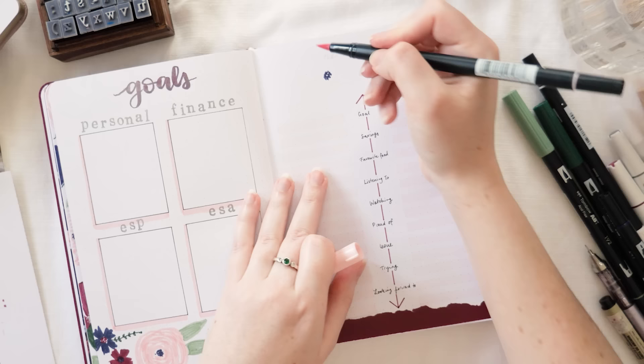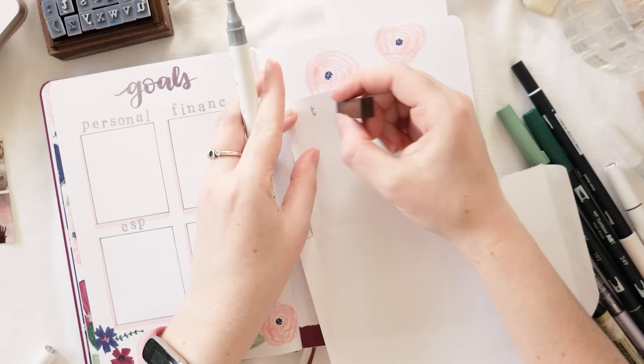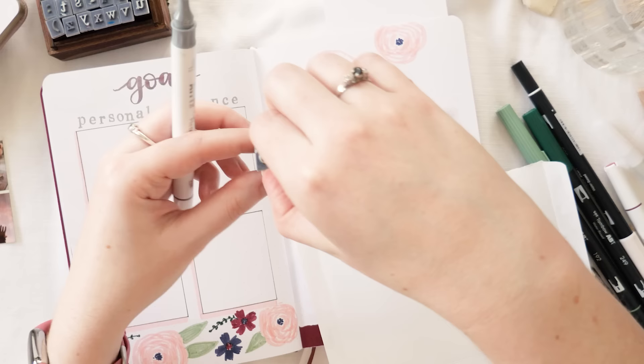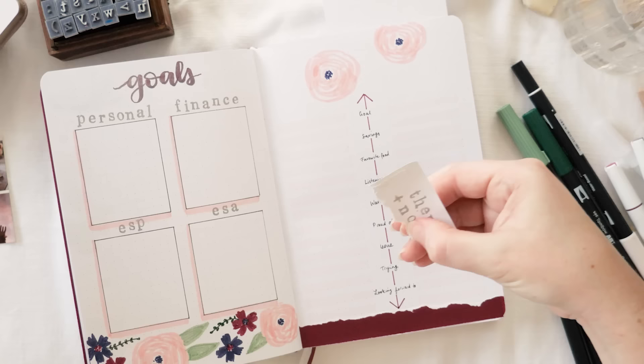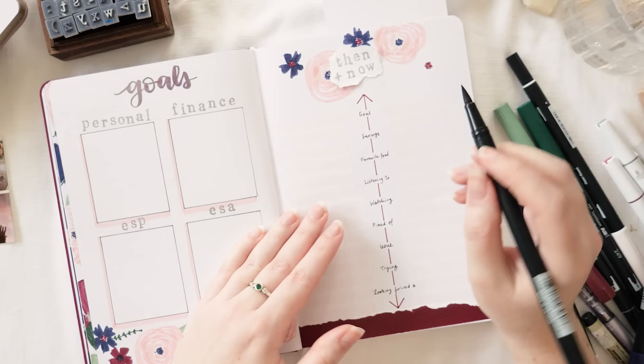Huge thanks to Jess — what an incredible idea. I saw a lot of other people in the comments also wanting to try it. I'm returning to my layered flowers and a stamped-on-separate-paper, torn-edges heading for 'Then and Now.' I don't have a plus stamp so I freehanded that one. I tore the heading out so I could work out exactly where my flowers needed to go on the page, and checked placement as I went — I recommend that system.